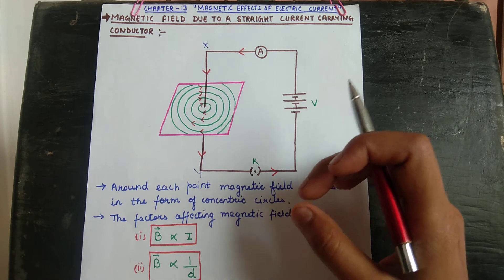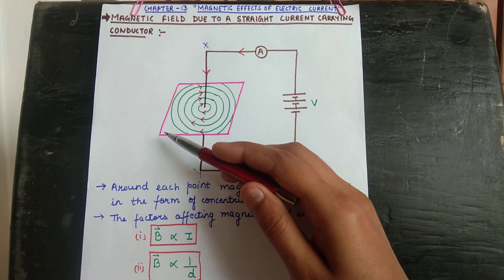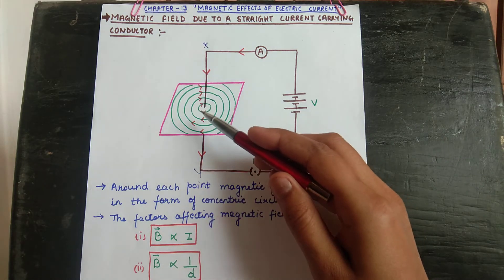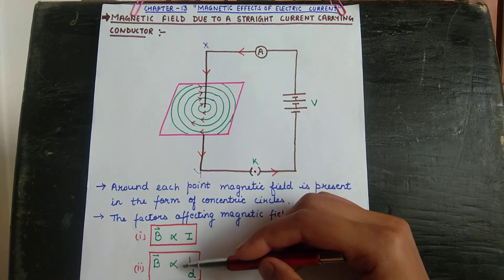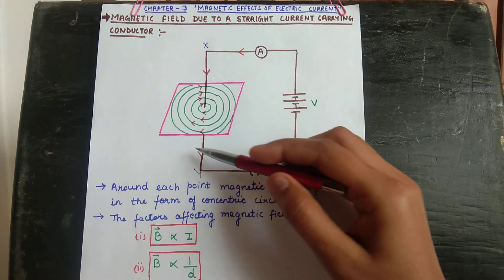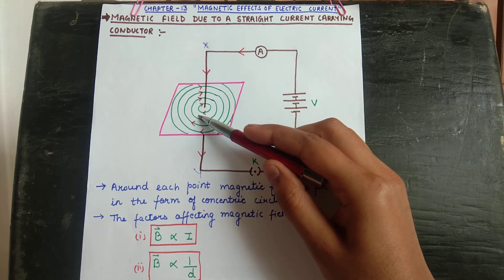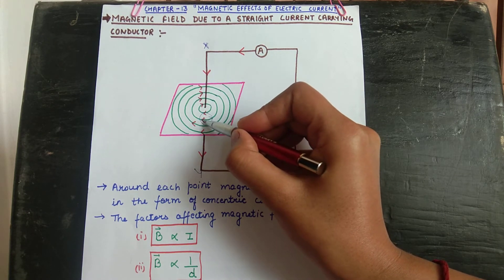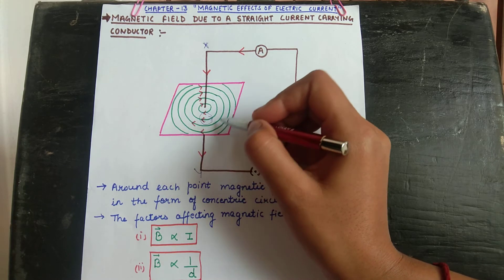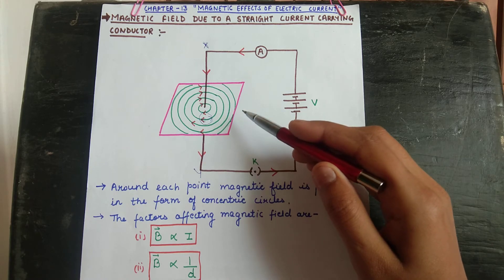The second factor is distance. If we increase the distance from the current-carrying conductor, the magnetic field decreases. So farther from the wire the magnetic field is less, and closer to the wire the magnetic field is more. That is why magnetic field is inversely proportional to distance. When we place a magnetic compass needle near the conductor, the needle points in the direction of the concentric rings, confirming the magnetic field is present in that form at every point outside the conductor.